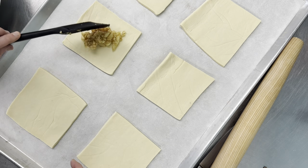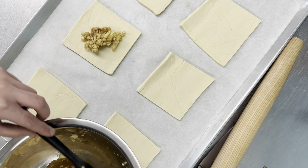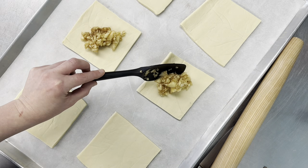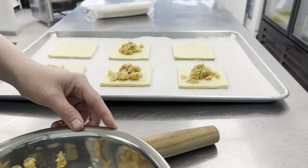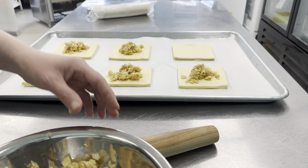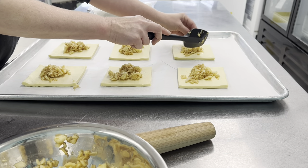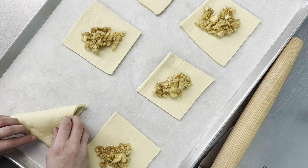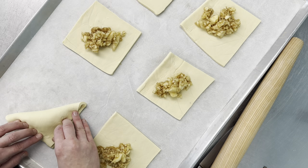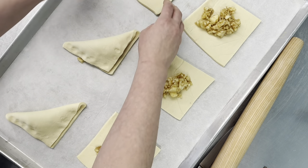Now we're gonna grab our filling, and I always always overstuff these things. I want to put so much filling in that they always explode on me — you really only want a tablespoon or two. Fold them over and give them a little pinch to seal them, or we're going to come back with a fork and seal them really good after.